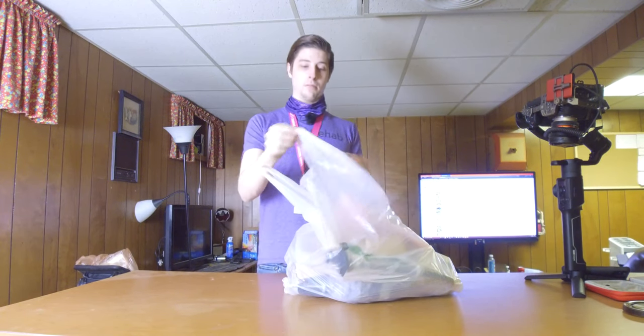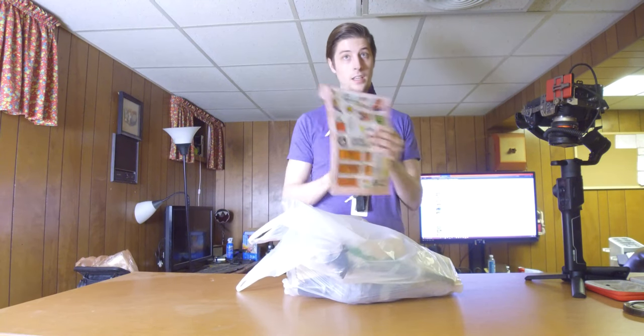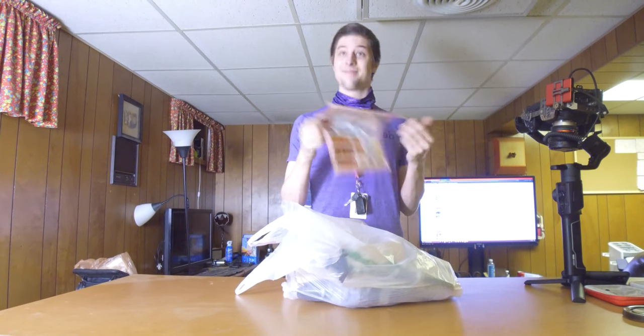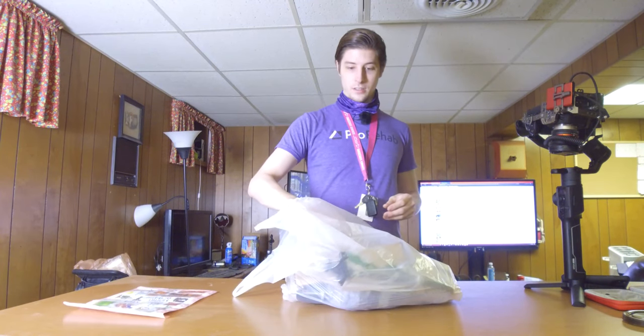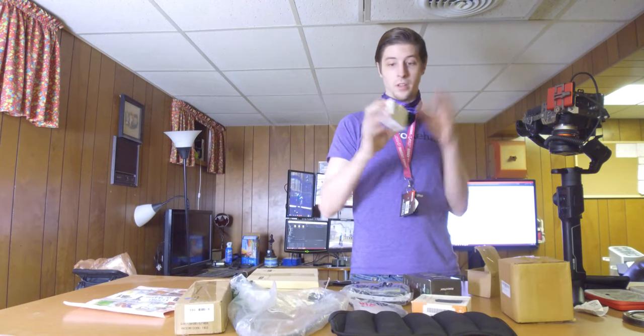A lot of it is equipment, some of it being other stuff like Mario stickers — I'm a Mario fan, so there's that. Let me get all the stuff out. Two smart home plugs — I already have too many of these, but...